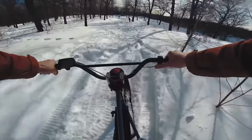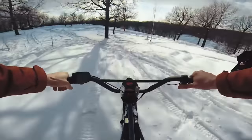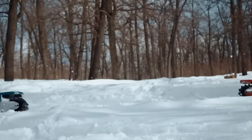You get a bang for your buck with this $25,000 electric snowmobile. You are purchasing more than just a vehicle — you are purchasing a journey.